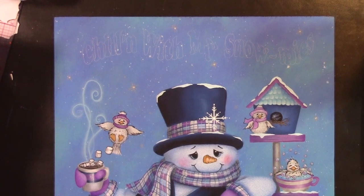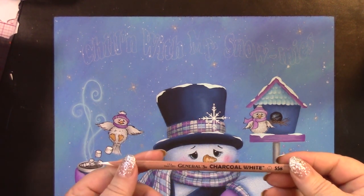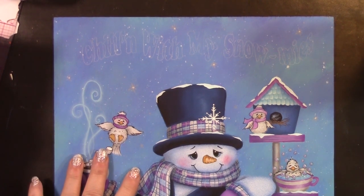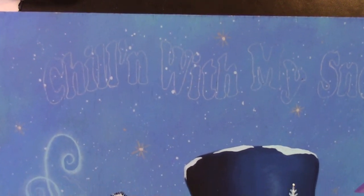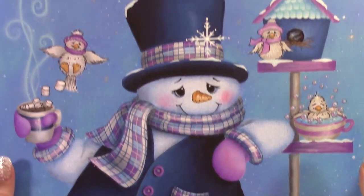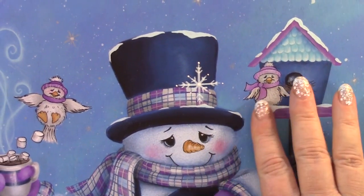Hi everyone. I want to do a little tutorial on how to do lettering using a chalk pencil. My favorite pencil to use is the General Charcoal White. It just seems to work better and really grabs hold of just plain acrylic paint — you don't have to use any special mediums. I have already filled and traced on the lettering for this project called Chillin' With My Snowmys — this little snowman with his little snowmys.